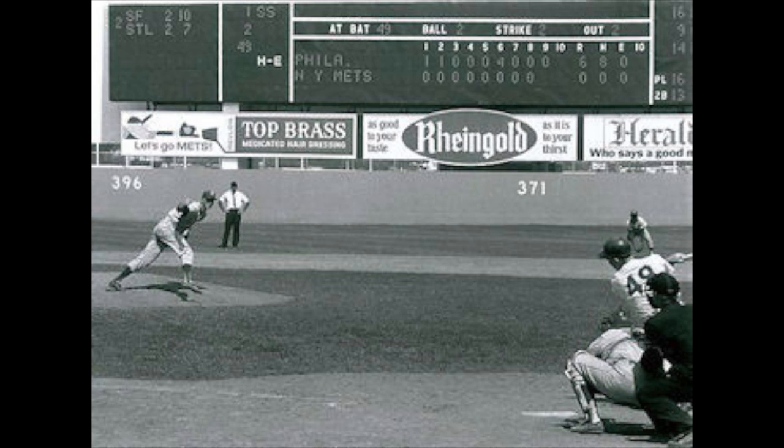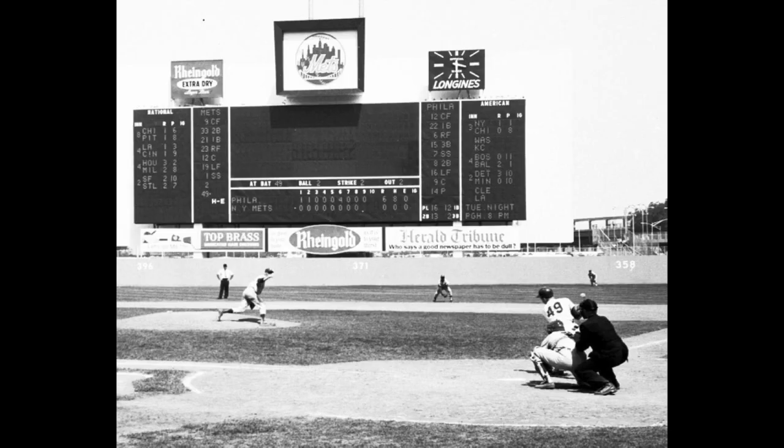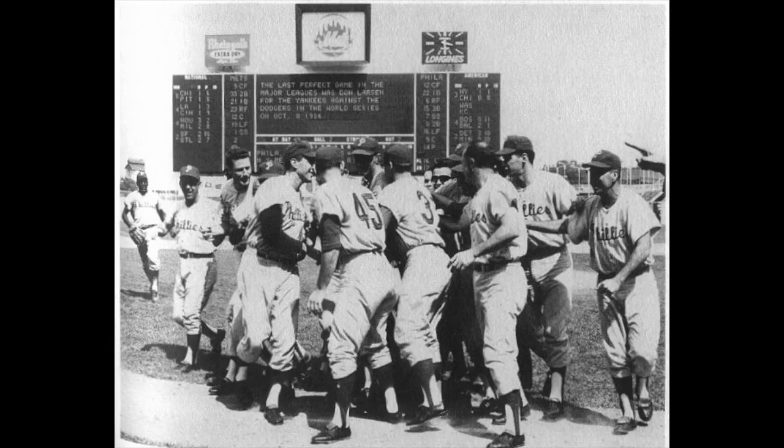Jim Bunning gets the ball, walks back behind the rubber, goes to the rosin bag. On a hot, hot day at Shea Stadium — the first day of summer. The pressure's been on him on every pitch of the ballgame, because he knows what he's trying to achieve. The two-two pitch — it's a perfect game! The Phillies race out of the dugout and they grab Jim Bunning. The Phillies are all around Jim Bunning. He has pitched a perfect game.